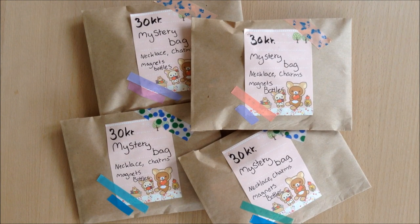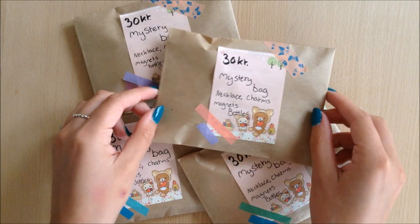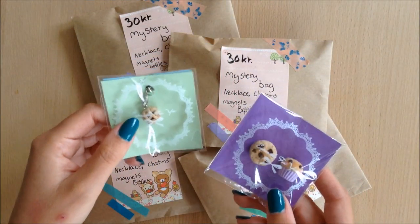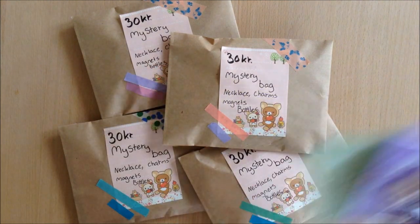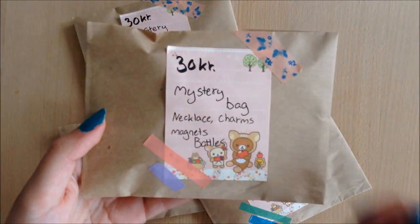This is basically a way to sell some of your artwork that you have had a bit of trouble selling at your last conventions or craft fair. I'm just going to show you what you can do and how to package it up. Mine contains two things — either a charm, magnets, necklaces, or bottles. It also says right here on the front just so people can get an idea of what will be inside.